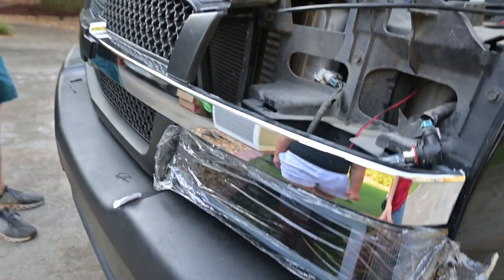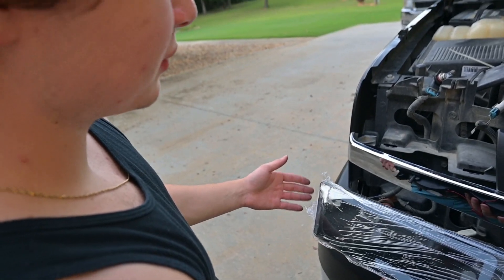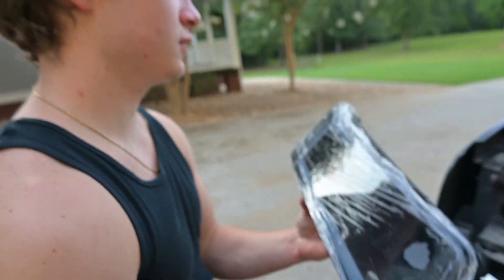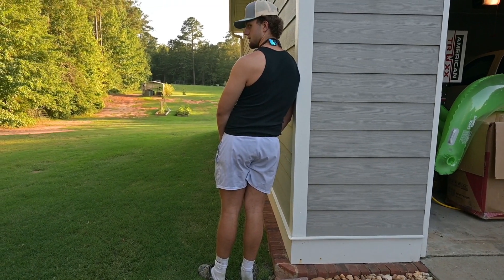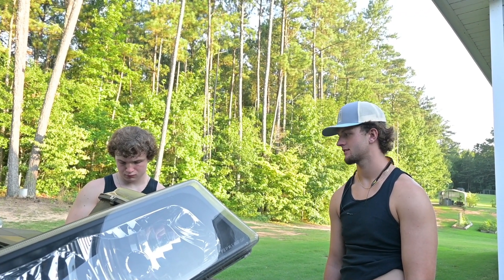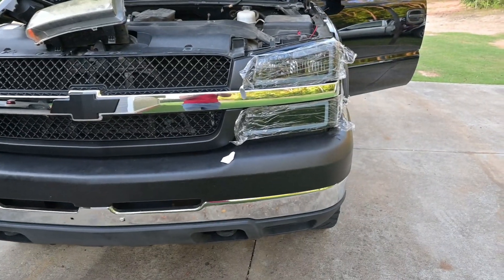One is in, boys. It looks a little rough because of this plastic cover but we won't take it off yet. Got the other one going in over here — I had to flip it over. There are some LED wires we don't know what to do with yet, but we'll learn on YouTube. All right boys, the new headlights are in!